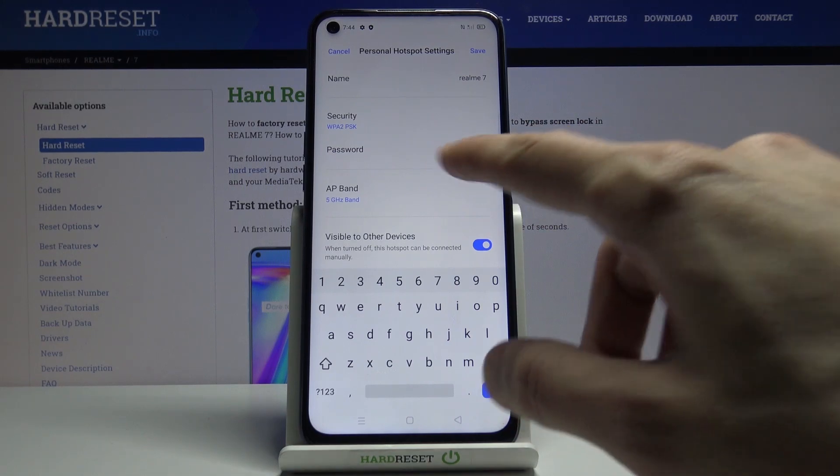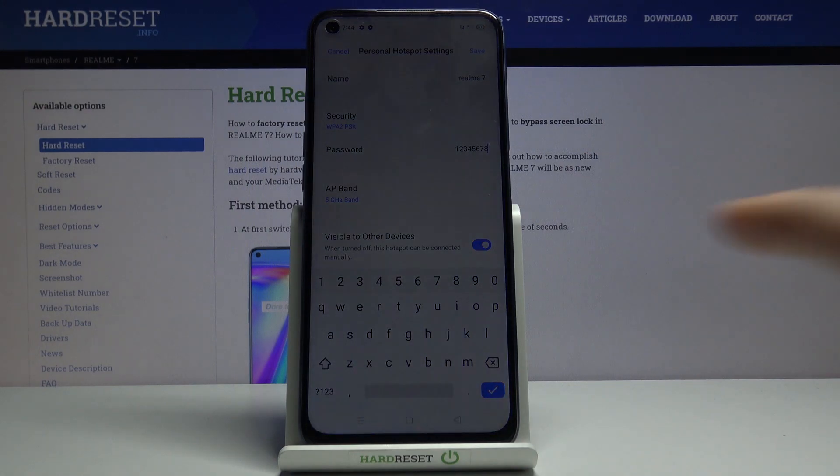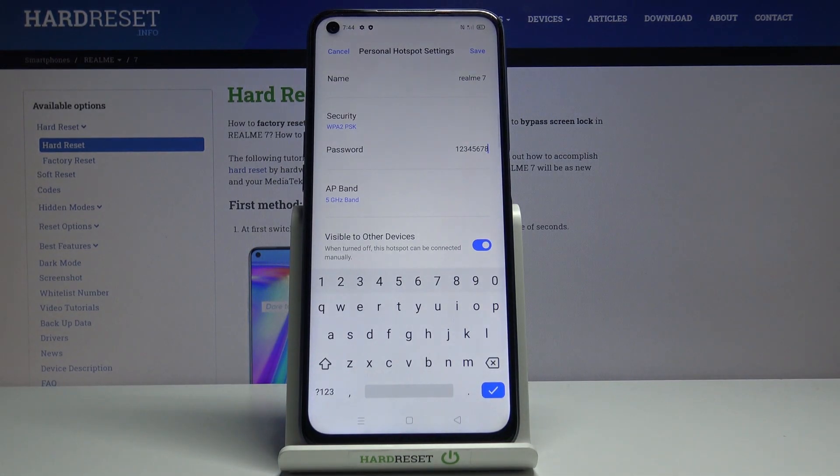I'll also mention that the AP band here is completely different from the 5G connectivity of phones nowadays. This is strictly for Wi-Fi, while 5G phones refer to mobile connectivity.